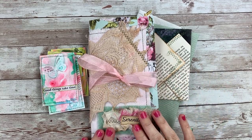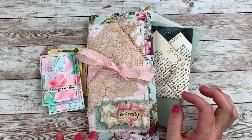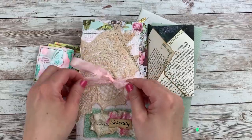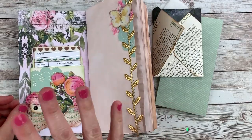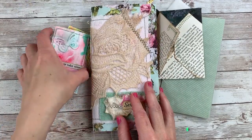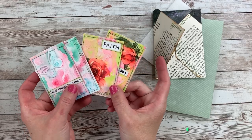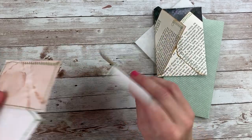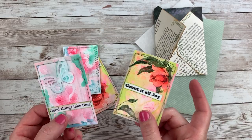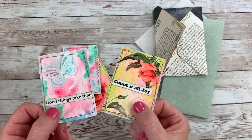Today I am getting ready to work in my Serenity journal and I did a little bit of prepping this time since my last video and I thought I would share with you guys a little bit of what I've been doing. In the last video I did my first spread in my book and I plan on doing a spread today, but I wanted to show you guys first.